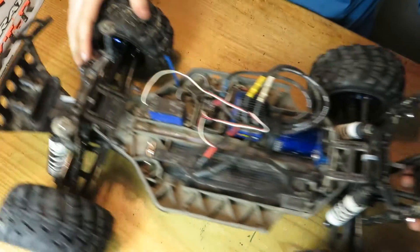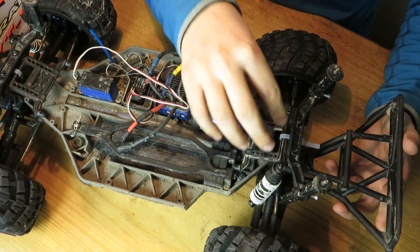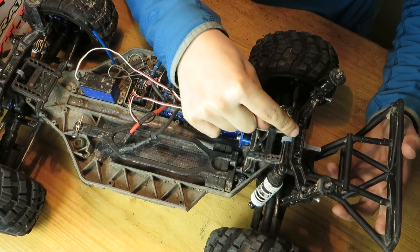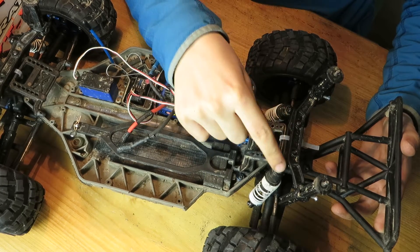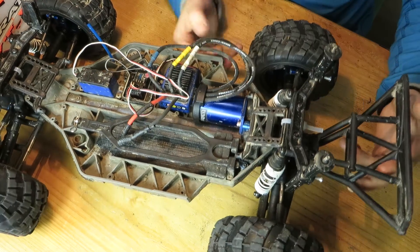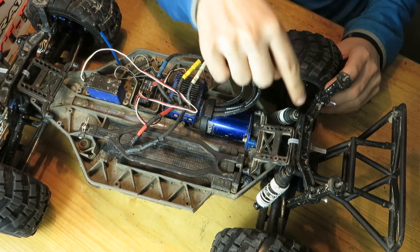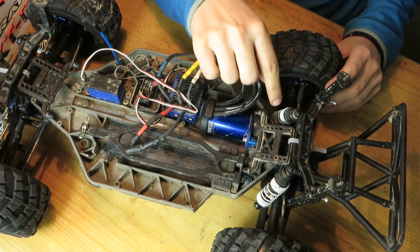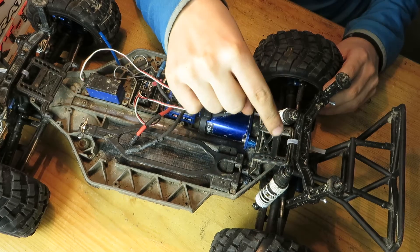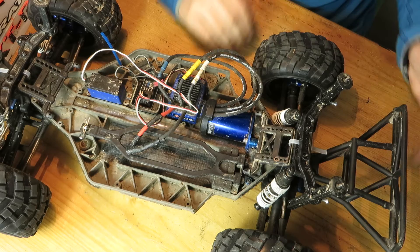It's so annoying because it doesn't have enough force to move the truck with locked diffs. I put longer shocks in the front, swapped the front shocks to the rear, exchanged the rear shock tower for the front shock tower, and put the rear shocks on. I'm going to buy some new rear shocks and put the rear tower back on for more travel.